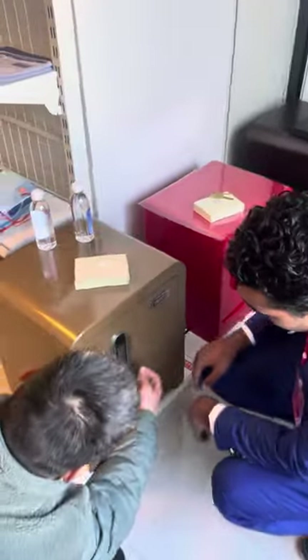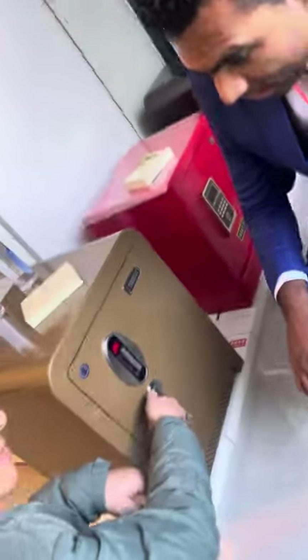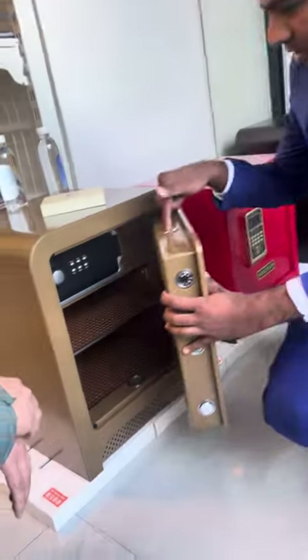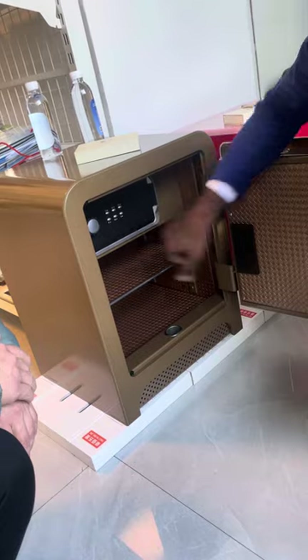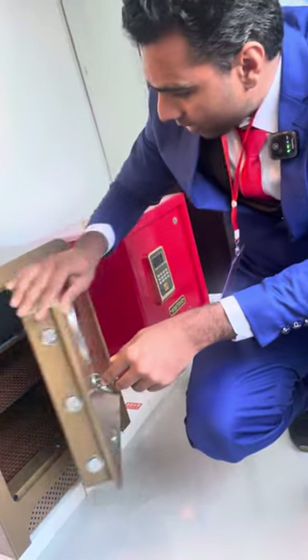This is the first one. As you can see the variety and design here — they have one, two, three locks. And inside we have more — there are two designs. It's very, very strong, as you can see. It's very safe.